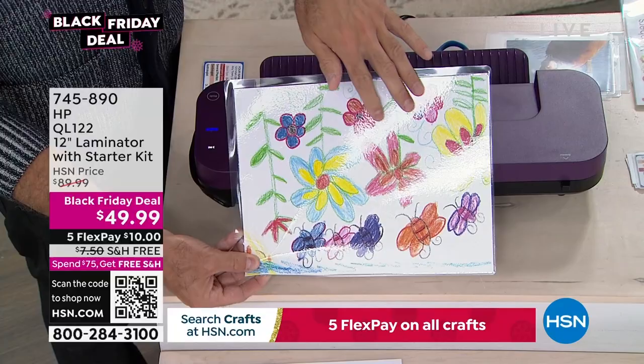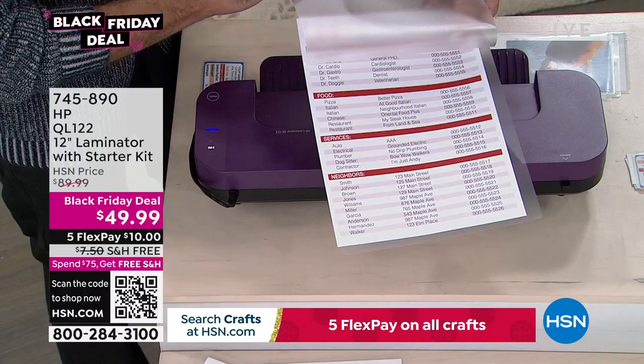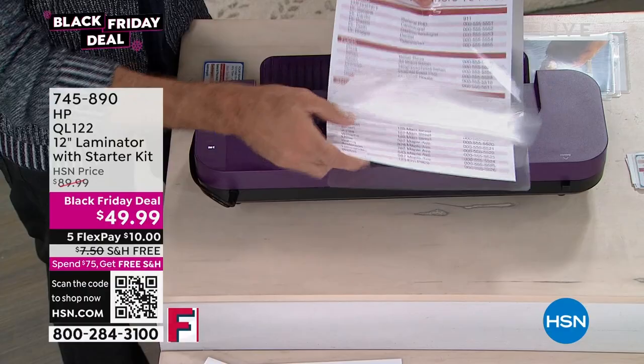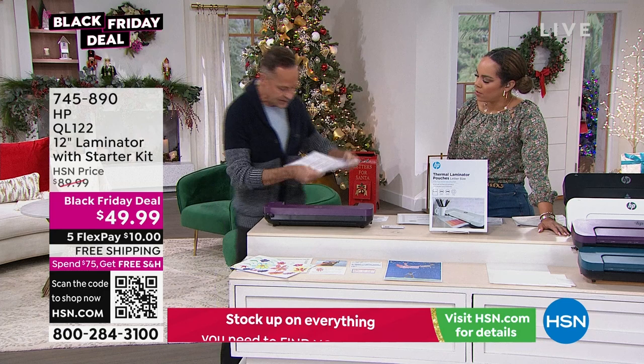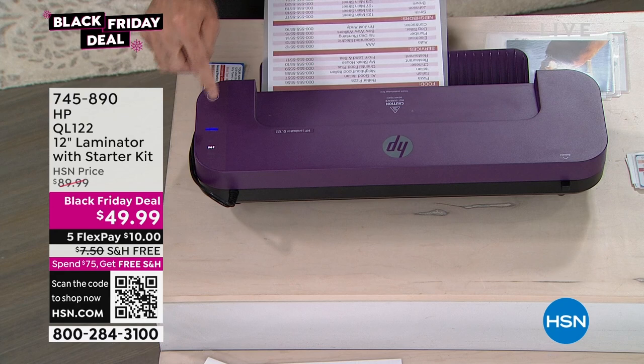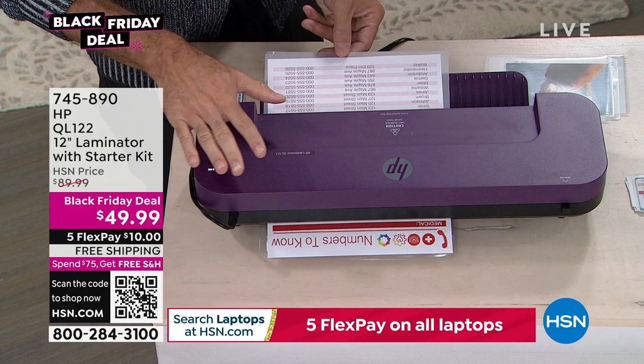The laminator handles three-millimeter, five-millimeter, and cold laminating as well. One nice thing — it's warm to the touch but certainly not dangerously hot. And if you accidentally leave it on, after 60 seconds it'll automatically turn off. You can laminate multiple sizes — full letter, four-by-six, and even credit card size. Aaron demonstrates with a recipe card and a photo.